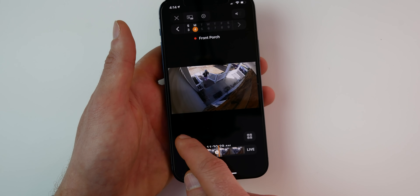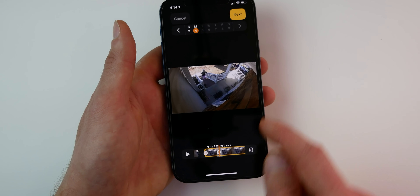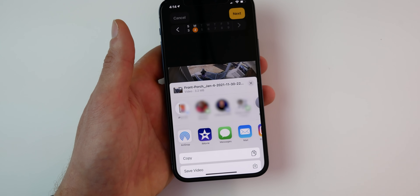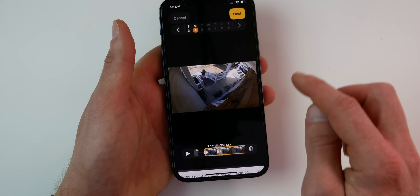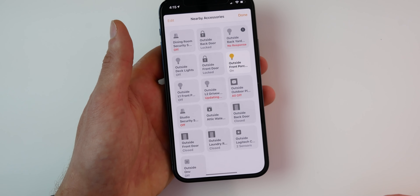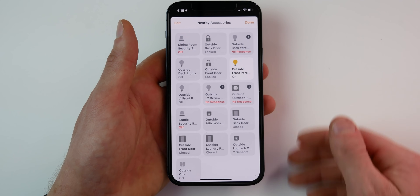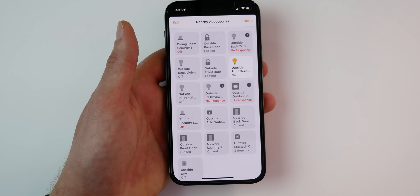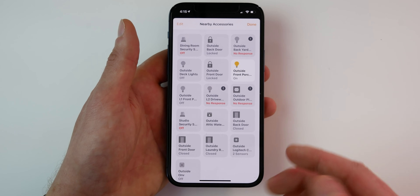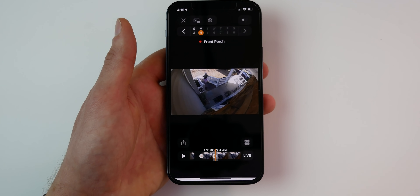To share a recording, tap the share button — it will highlight the current clip and you can choose how you want to share it. There's also a button that pulls up all nearby accessories, which is really helpful. For example, if somebody is at your front door or back porch, you can quickly turn on a light, lock or unlock a door, and access those other accessories right from that button.